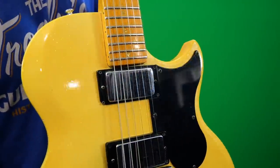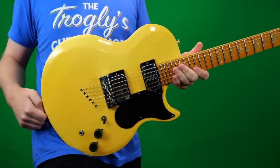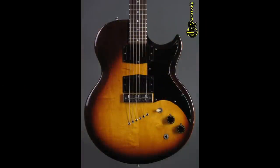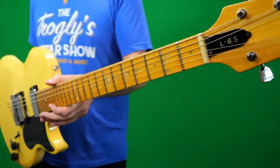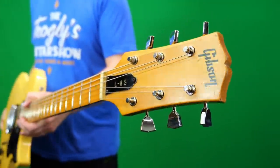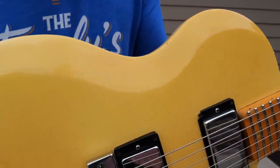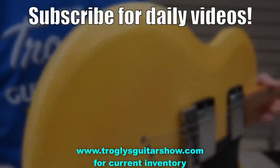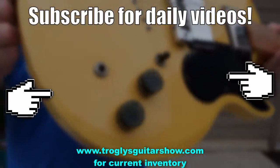Alright troglodytes, I hope you enjoyed documenting this other rare finish of the L6 Midnight Special. I think I'm done documenting these because I've done all the cool finishes unless we find something else. But we definitely still need to document an L6S Deluxe. So until then, I will see you guys tomorrow on the next episode. Take care. If you enjoyed tonight's episode, consider subscribing — I post videos like this every day, and you might even enjoy this next one.